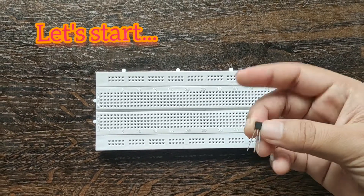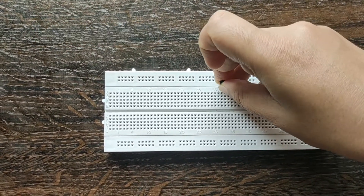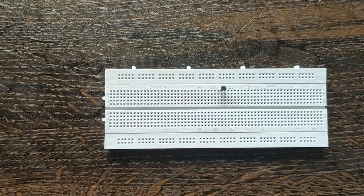Let's start with Music Reactive LED. Mount the transistor BC-507 on the breadboard.